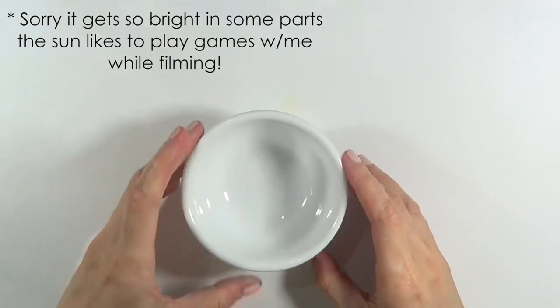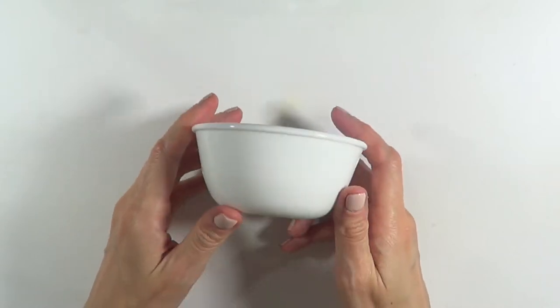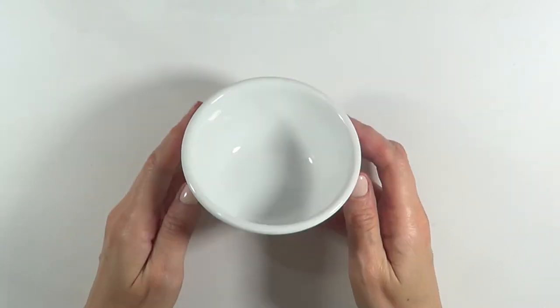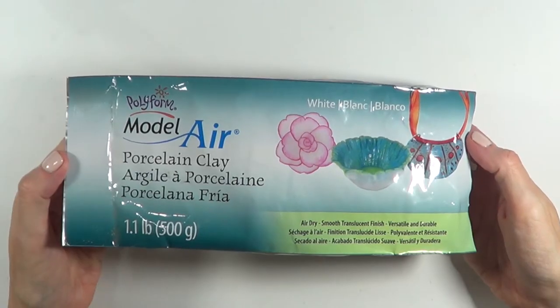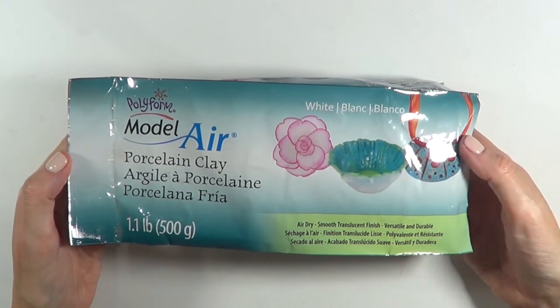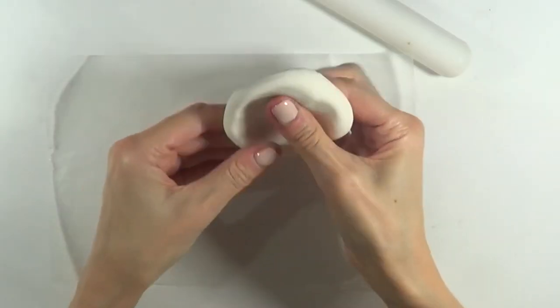I'm going to start with this ceramic bowl. If you can start with a set of the coffee cup and the plate, you're all set. But in this case, I just had the bowl and I couldn't find a plate I liked the size of, so I'm just going to be making my own. For that, I'm going to be using clay — this kind of porcelain clay dries with air so you don't need to bake it. It's pretty easy to work with for these kinds of projects.